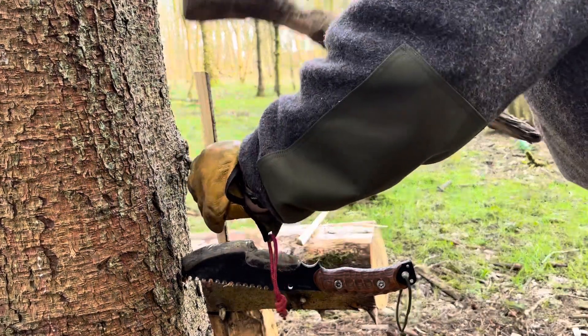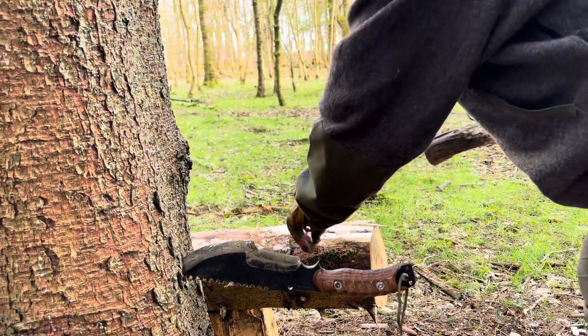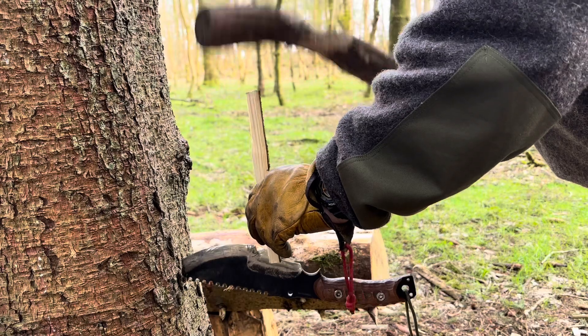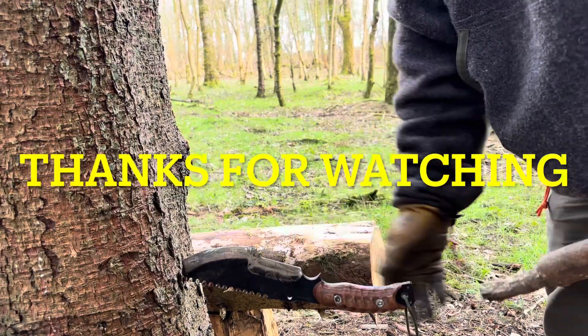Just like this. Or you can go back to the drawer section. So why don't you give this one a try?